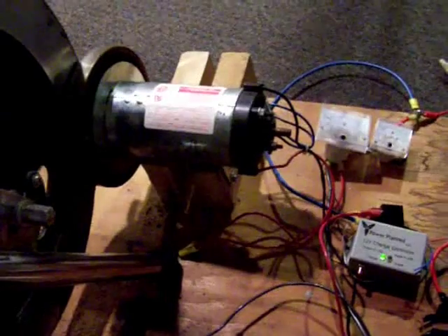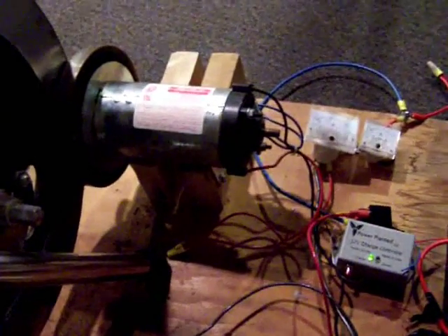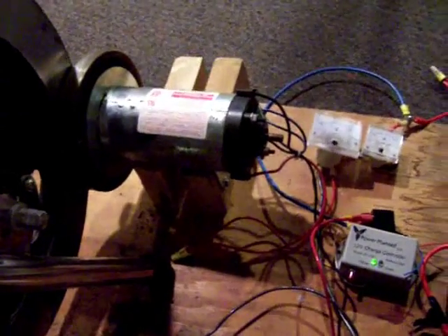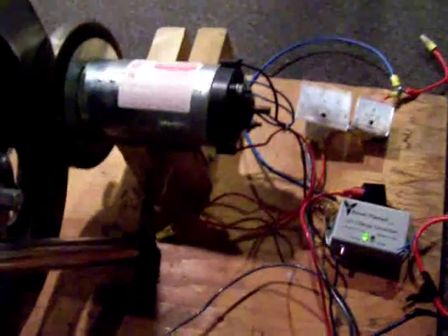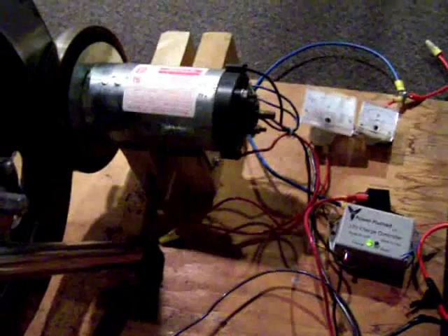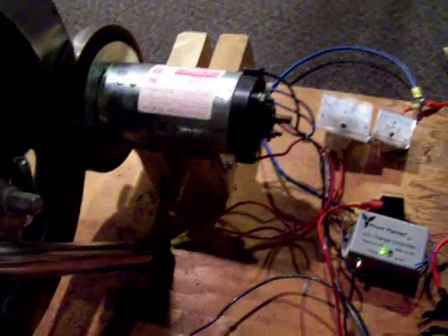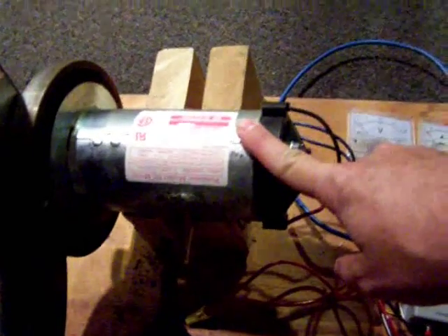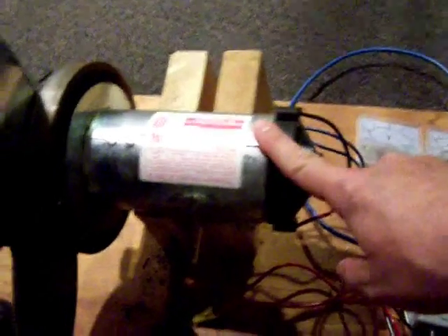This is a follow-up to my 'calories for electricity' film, where I used an exercise bike and car alternator to generate electricity to charge a bank of batteries. What I've done is replaced the car alternator with a permanent magnet motor — this is a 130-volt DC permanent magnet motor rated at 18 amps.